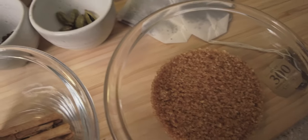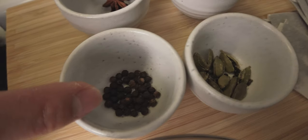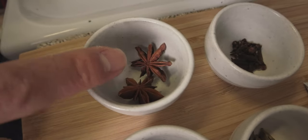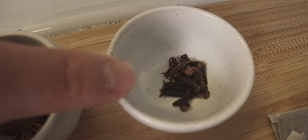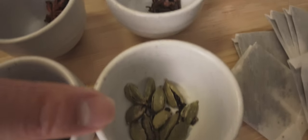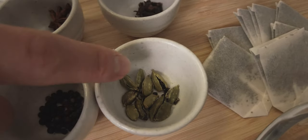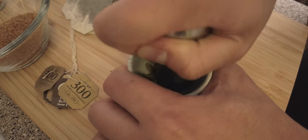What we got here is whole black peppercorn — you're gonna want about half a teaspoon of this. Star anise, so two star anise. Then these are whole cloves and you're gonna want about half a teaspoon of these. And then these over here are your cardamom pods — you're gonna want about one teaspoon of these, and gently crush them. If you have a mortar and pestle, that would come in handy.